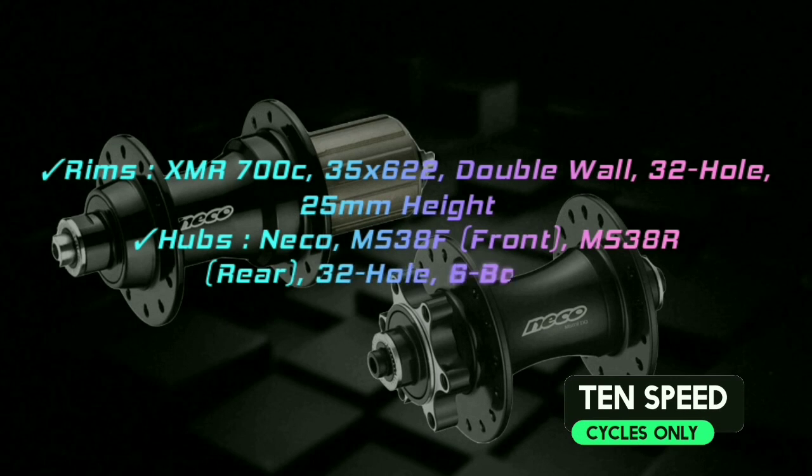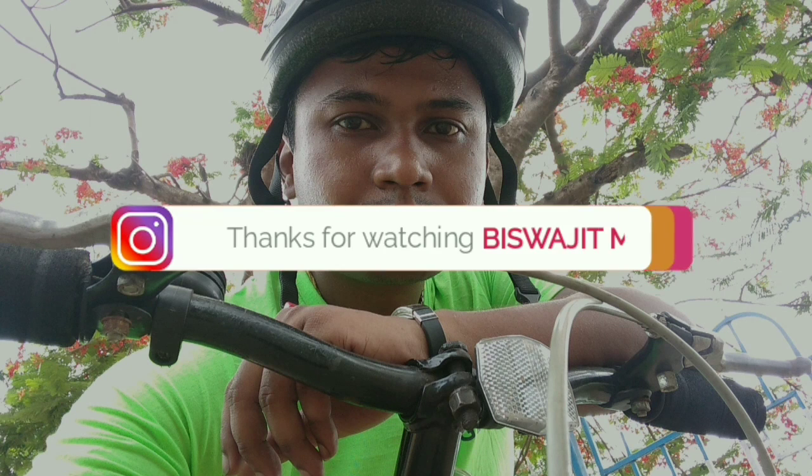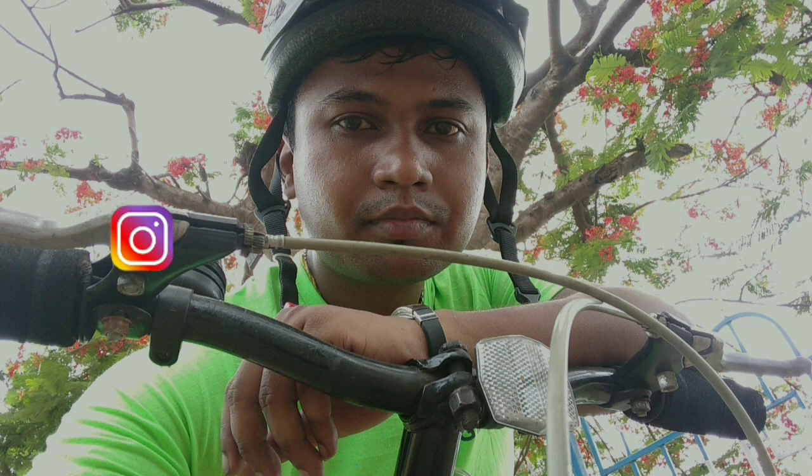Rims are XMR 700c, 35 into 622 double wall alloy rims, 32 holes, 25mm height. Hubs are Neko, 32 hole front and rear, 6 bolt disc. Thank you for watching.